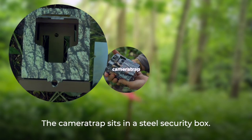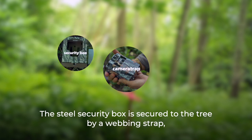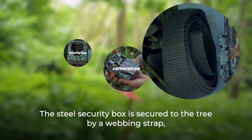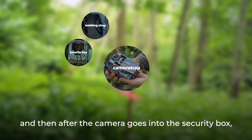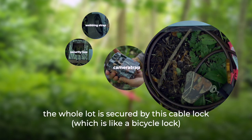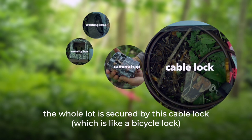The camera trap sits in a steel security box. The steel security box is secured to the tree by a webbing strap. After the camera goes into the security box, the whole lot is secured by this cable lock, which is like a bicycle lock.